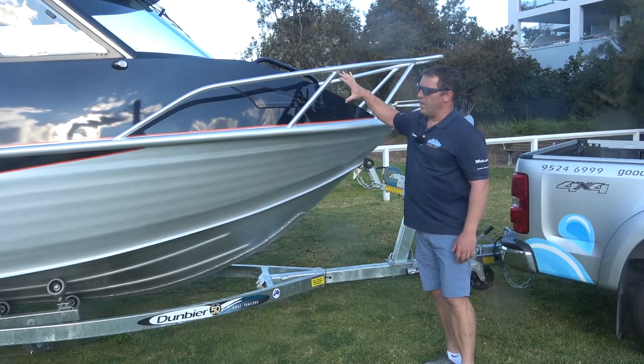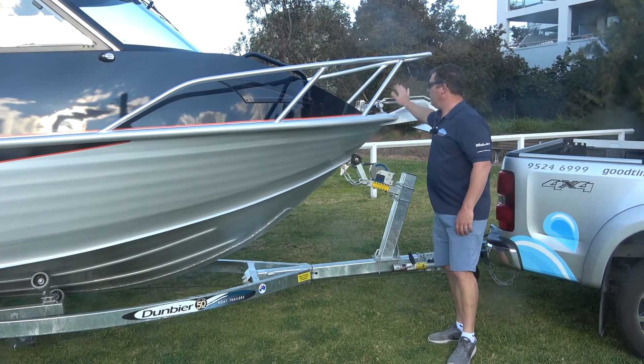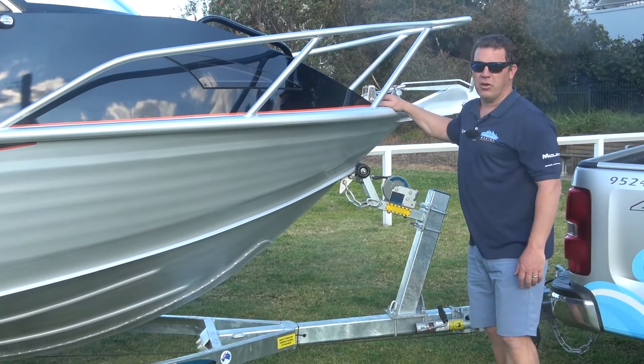With the design of the hardtop, we definitely recommend running an electric anchor winch on the boat. This one's running a Sav winch, and it saves you a lot of hassle when you're coming up to the reef or your location to anchor up.